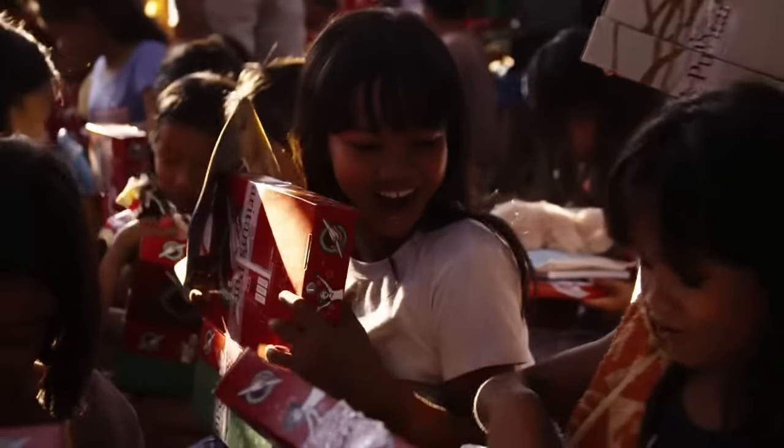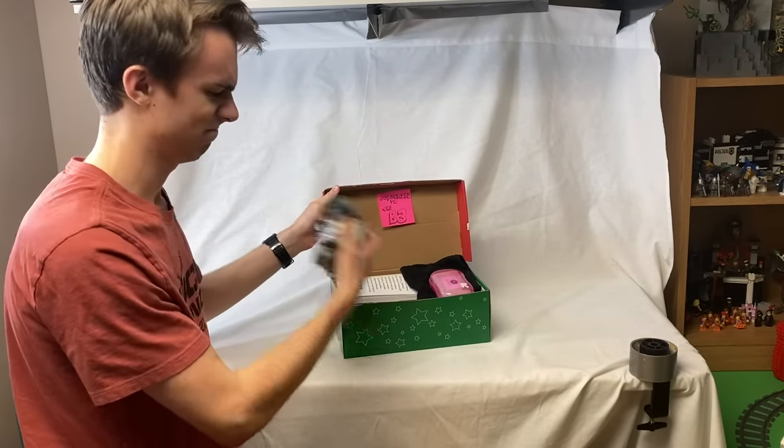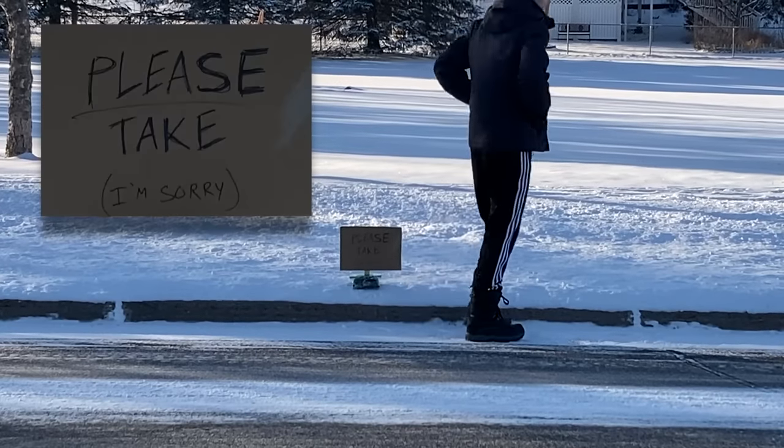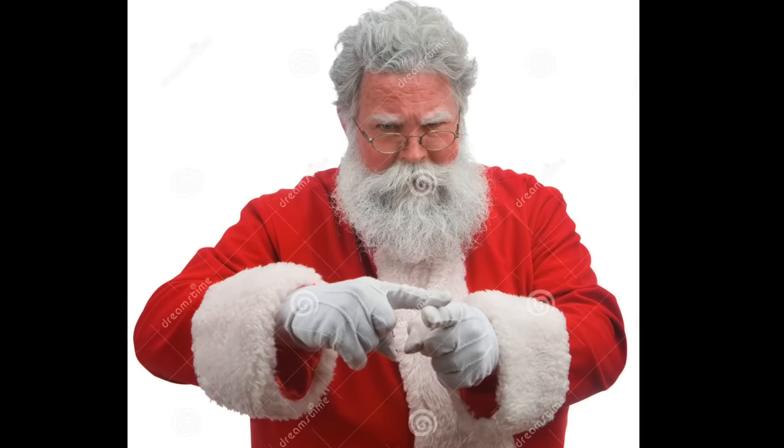That being said, they really deserve better than this, so just donate some of your official bricks, you Scrooge. And if you're leaving them on the side of the road, or even worse, re-gifting — don't even get me started on re-gifting — just shame on you.